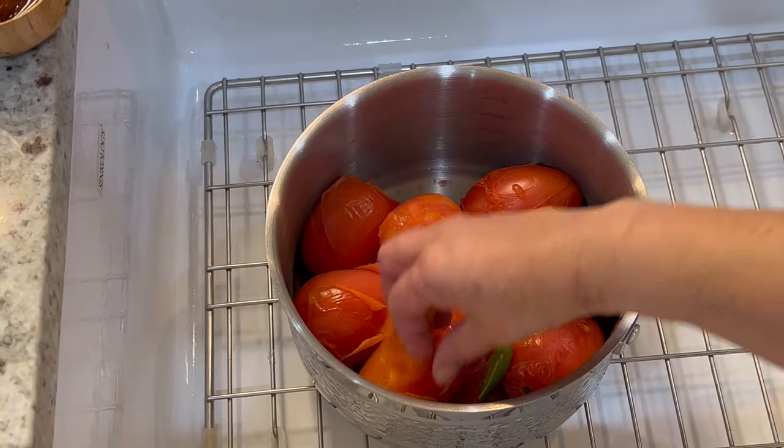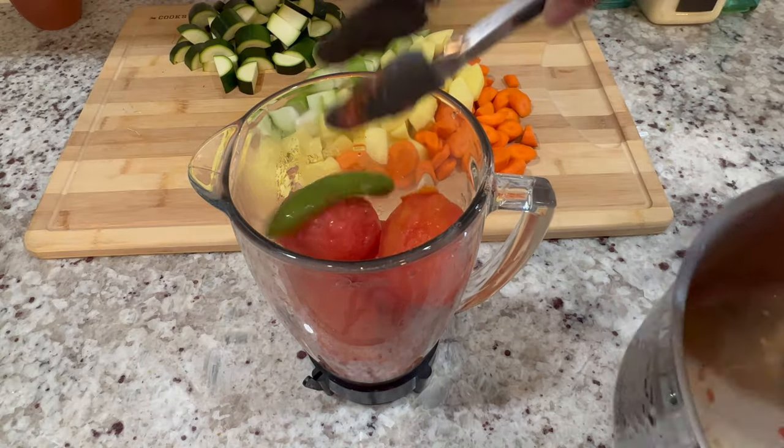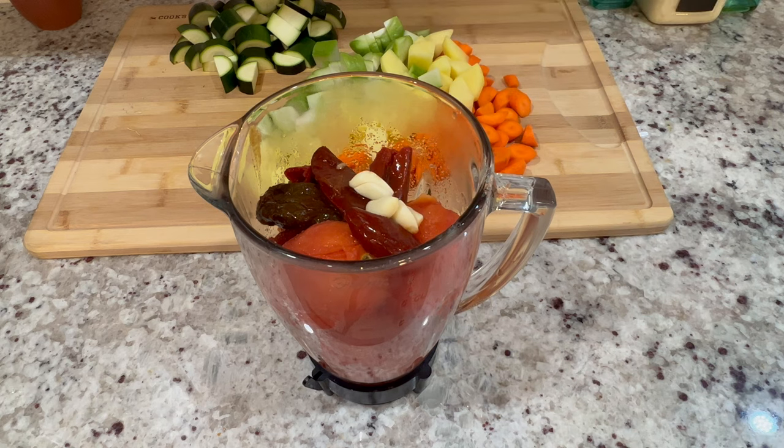Before preparing the sauce, I'm going to remove the skin from the tomatoes. Then I'm going to transfer everything to the blender, and I'm also going to add three chipotle peppers, about two to three tablespoons of the adobo sauce, and two to three large garlic cloves.